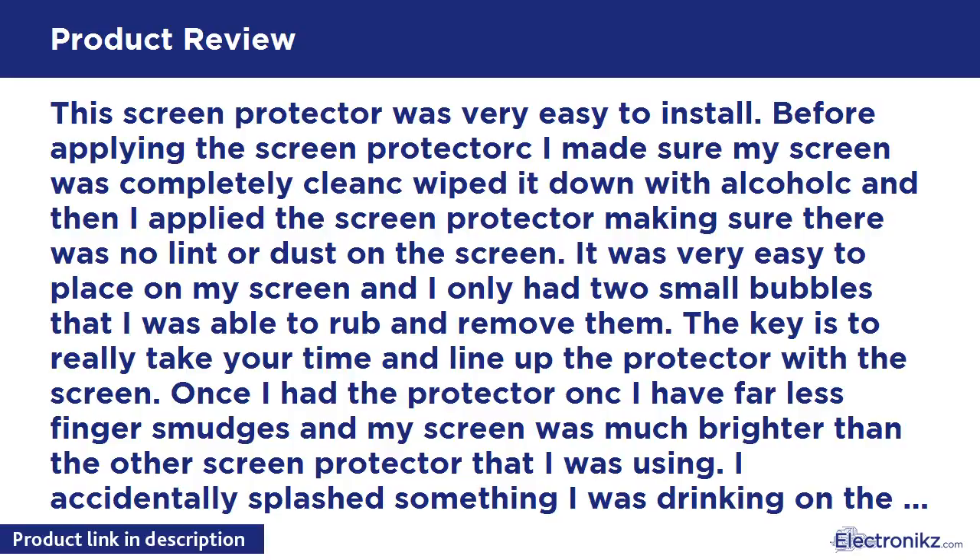I accidentally splashed something I was drinking on the screen — it beaded up immediately and I was able to wipe it down quickly without any damage to my screen. I really like the New Trent screen protectors over other brands as I feel they are higher in quality and durability. I received this product in exchange for an honest review.